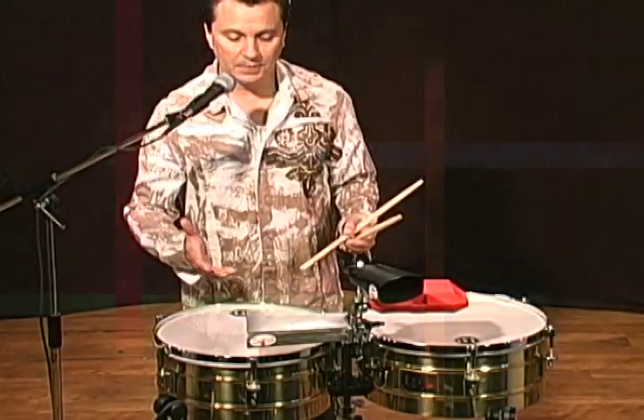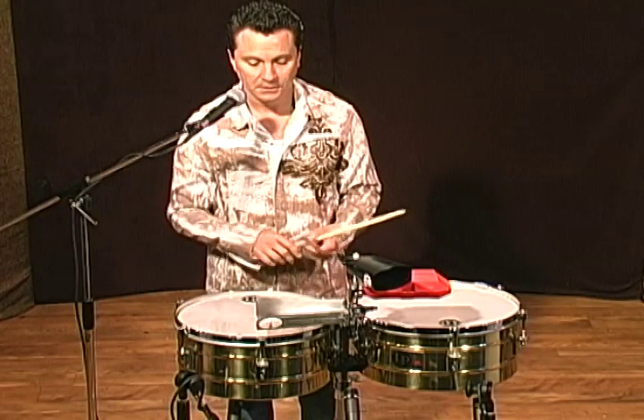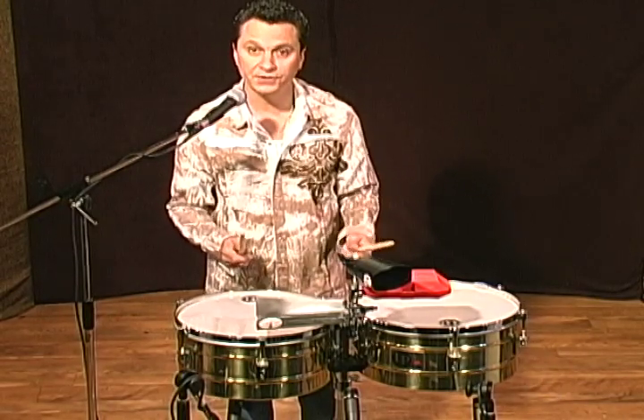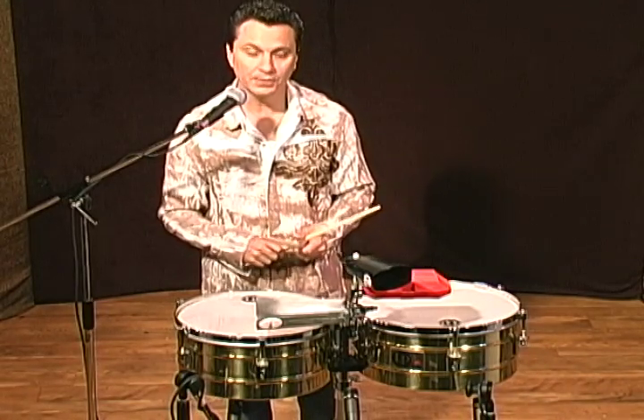So now I'm going to play the bell pattern, make it a little bit busier, incorporate all the fills, and utilize my left hand a little bit more in accents and variations, and also implying or incorporating the clave on top of the cowbell, okay?